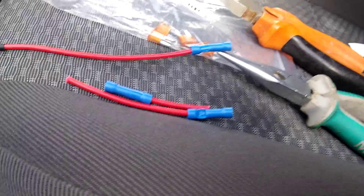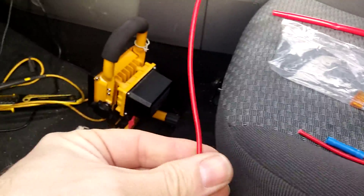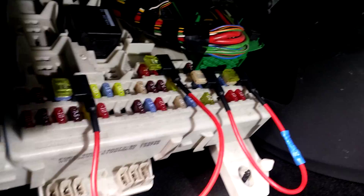If you get two together — I've got five for £2.50 off eBay — and you chop one of the connectors off and loop them together, you can make a couple of switchable circuits off of your ignition.